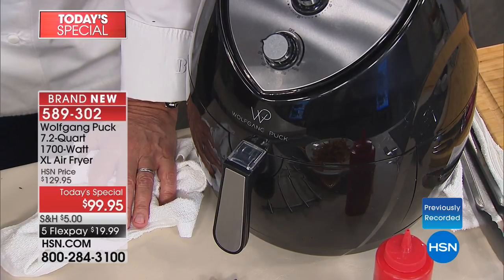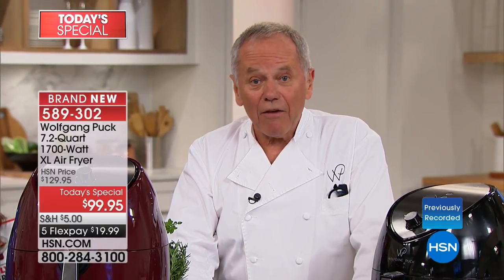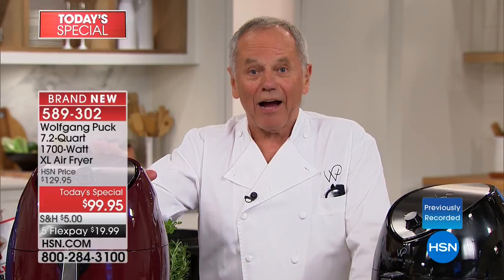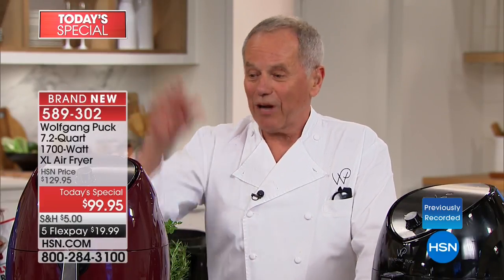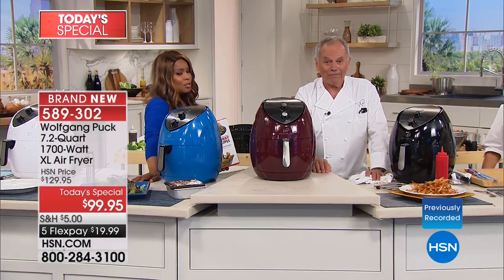I love fried food — I grew up in Austria and we had fried chicken, it was our favorite thing. My mother used the oil once and that was it. If she could have had an air fryer, I'm sure she would have used it because she was so health conscious — she had all her own organic vegetables.